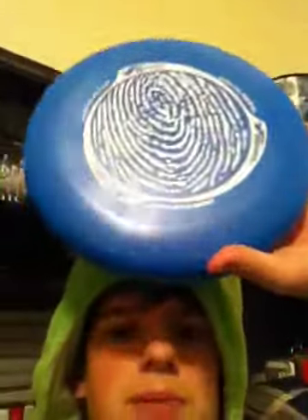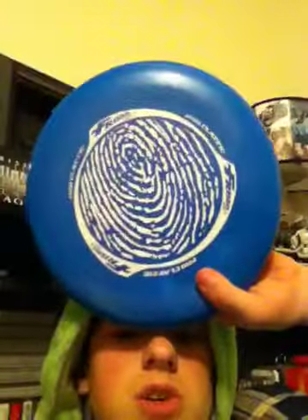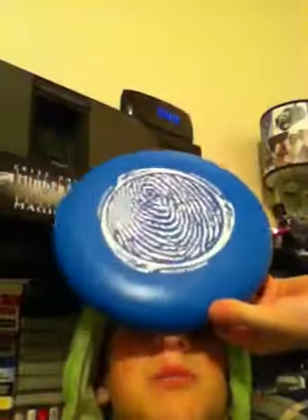Hey guys, MatsuPoor399 here. Just a little update. Tomorrow I'll be making a couple of Frisbee Trick Shots, hopefully two or three. Sadly, I can only make a couple at a time. So expect a couple of Frisbee Trick Shots.